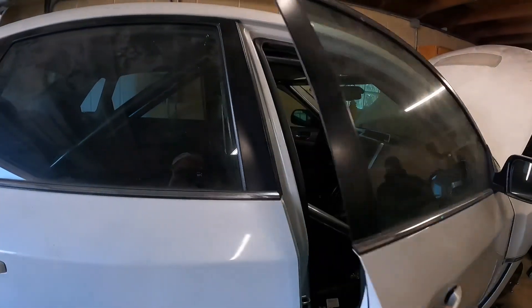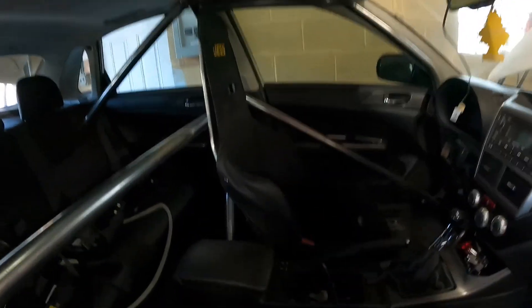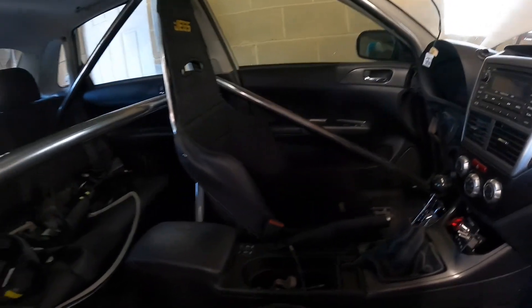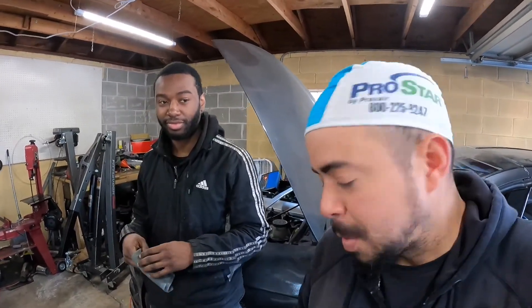I already put my seat in — let me show you. I haven't painted the roll cage yet, but I got my seat, it's already installed. She's good, she's ready, just waiting for the Holley.